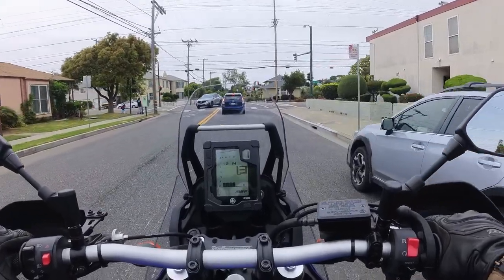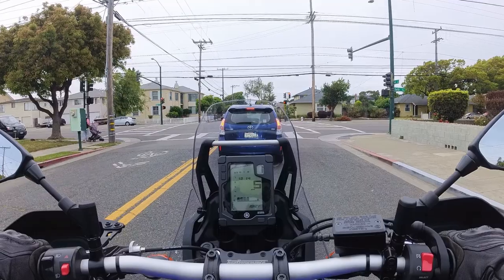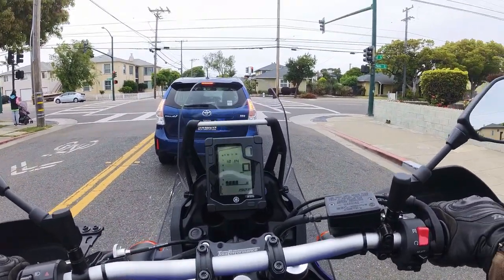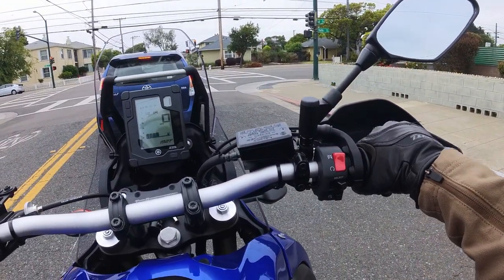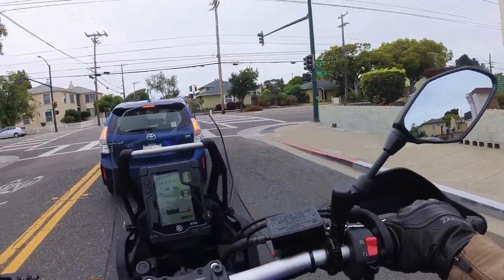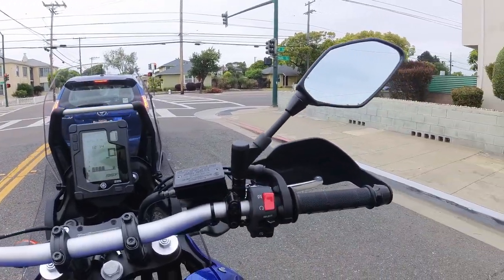I just took out my earplugs because I'm fairly close to home, and man does this bike sound amazing. And this is a stock pipe — so good.